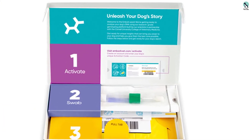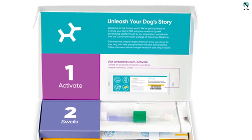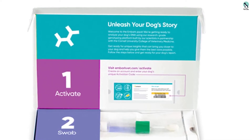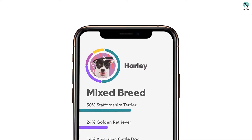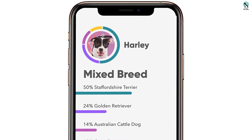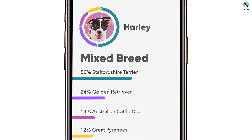The first step is to activate the test by creating an account and providing your dog's unique activation code — visit EmbarkVet.com/activate. The second step is to swab: open the swab packaging and take a cheek swab of your four-legged companion. The last step is to send the test back via the package return service.